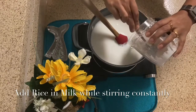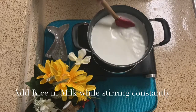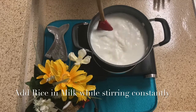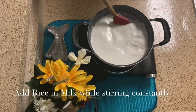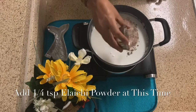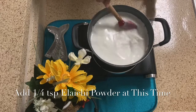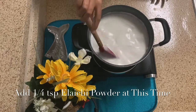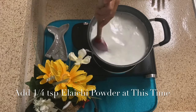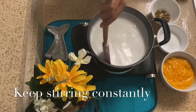We added the ground rice to the milk. Keep stirring it continuously, otherwise the rice sticks very fast. We will cook it until it reaches a creamy texture. We will keep some rice aside to use when garnishing. Keep stirring as we cook. When the rice is cooked, we will add sugar.